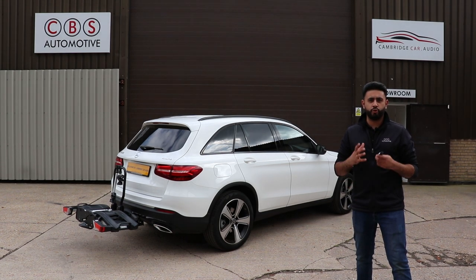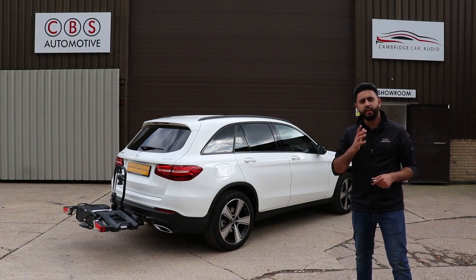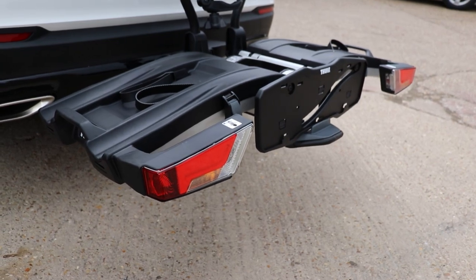If you own a vehicle and it's your pride and joy and you want the best possible workmanship, feel free to get in touch with our team. We'll drop all our contact details below so you can get in contact with us and have the professionals work on your vehicle and install your tow bar.